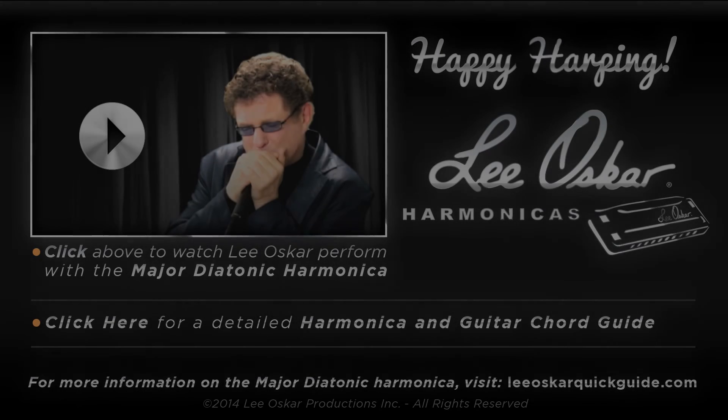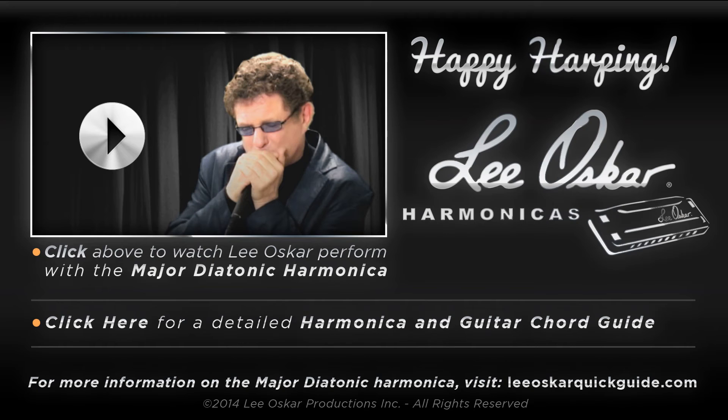For more about the major diatonic, check out the Chord Reference Guide available on our website at LeeOscarQuickGuide.com.